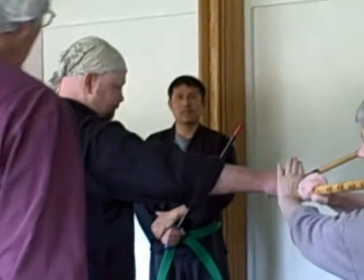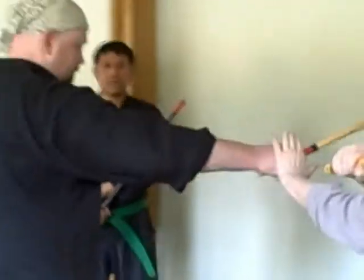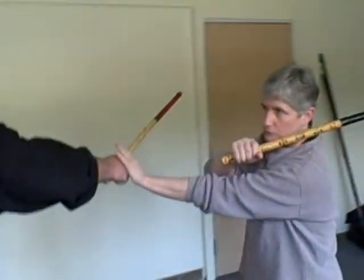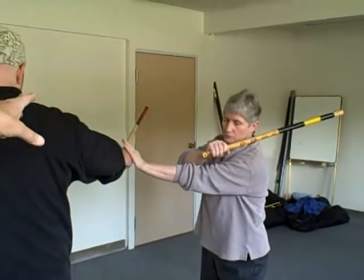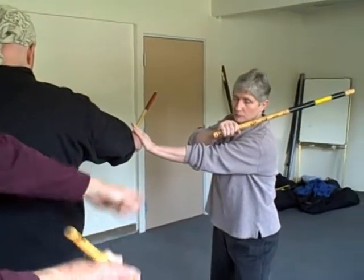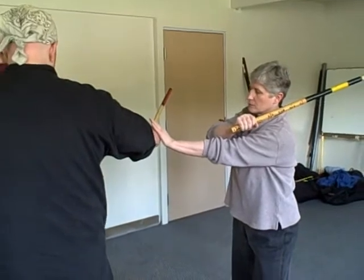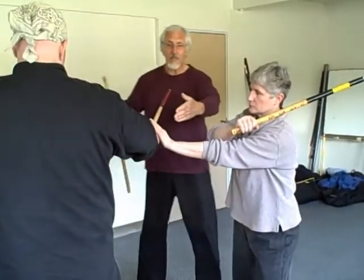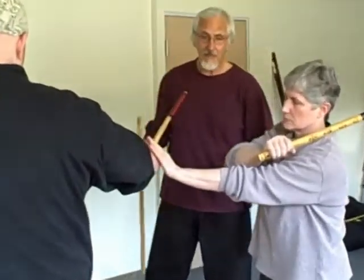Sensei Chris attacked from this position. I want you to see that Carol correctly blocked the incoming attack, correctly responded to it, and correctly positioned herself — she went to the off angle where the power was limited. The maximum power of this strike is dissipated at that point and now it's diminishing, so she moved outside the power curve. Now she steps back and Sensei Chris goes back, and they're back on the three points of the triangle.